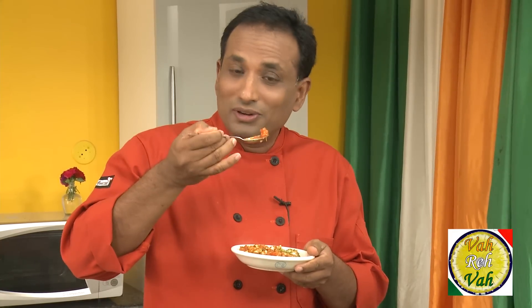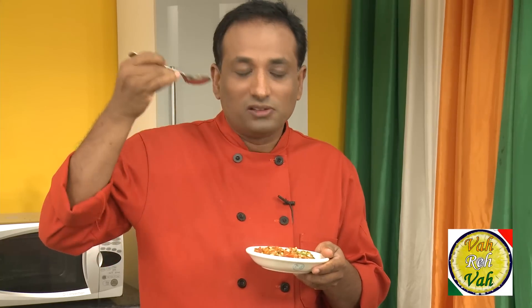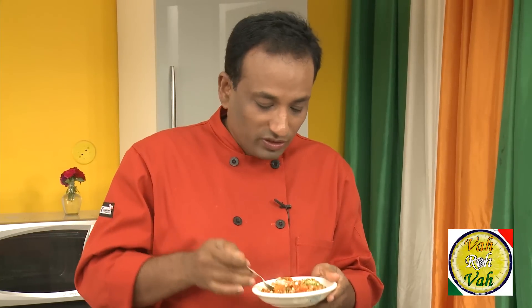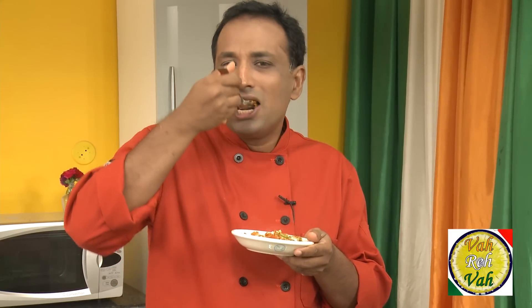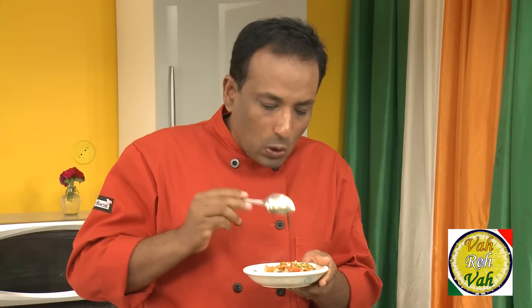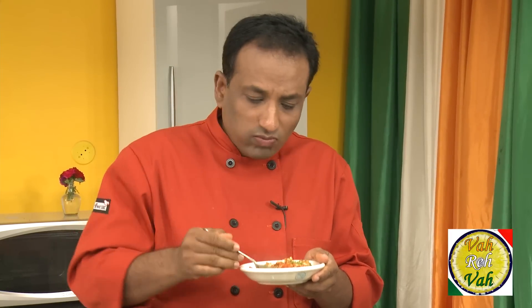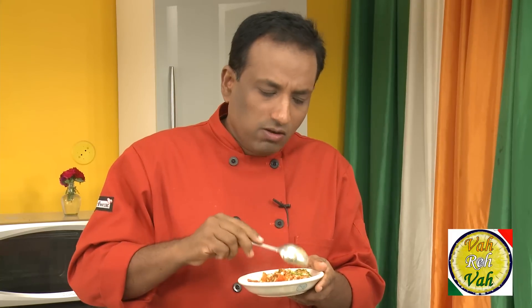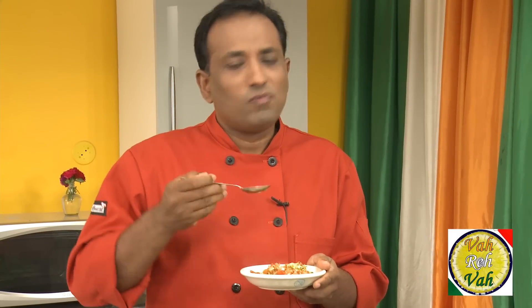This is already smelling good and tasting great — lot of flavors. Wow, this is good! The tomato and the egg together, just very simple like this, tastes super awesome. Enjoy it with a nice bread on the side.